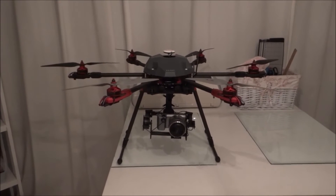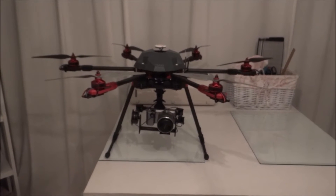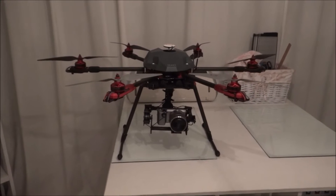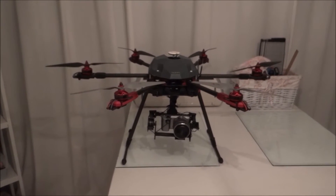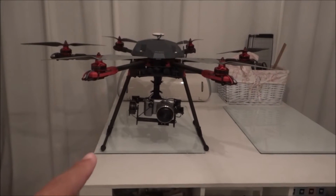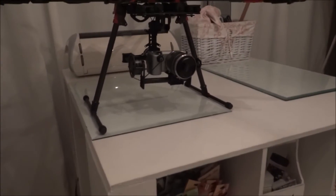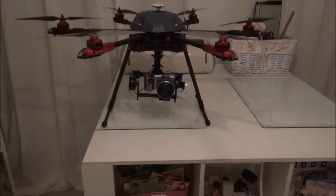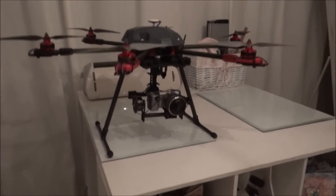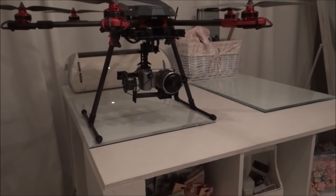Hey YouTube, I just wanted to do a quick video comparison of different sizes of multi-rotors and quadcopters. This is a Tarot 680 hexacopter with extended landing gear — the landing gear that normally comes with the frame is a little bit shorter than the one I have now, which is a little bit fabricated.